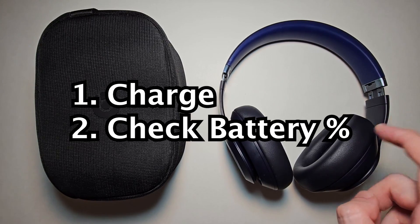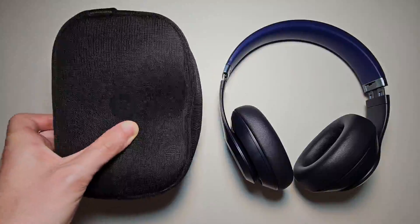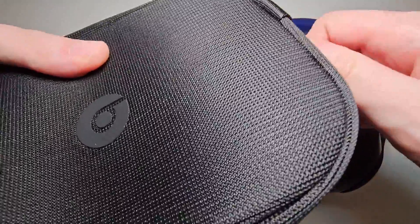Alright guys, so I'm going to show you how to charge the Beats Studio Pro and check the battery. It's pretty simple — first, get the case your Beats came with.